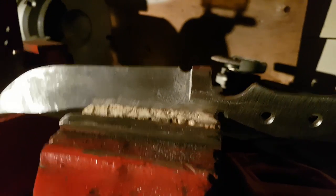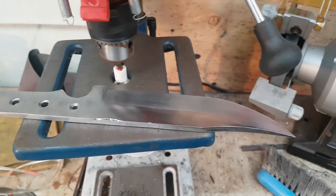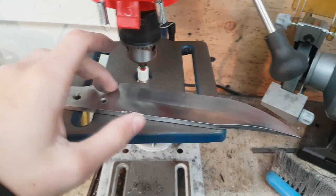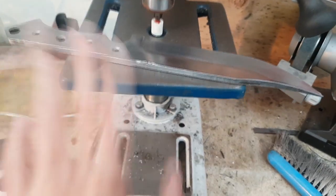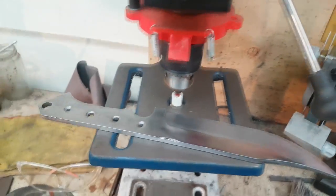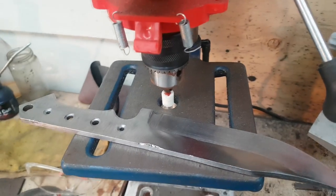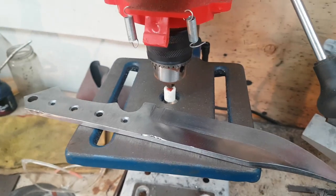You see this little indent — it goes right above the punch line, so that when the sharpening stone goes over the blade, you can get right to the end of the blade. If it wasn't there, the punch line would stop the stone. You don't have to add that, but it's really easy and I think it looks kind of nice. So now that I've got the bevels done, I'm going to sand all around the edges of the knife. I've raised the table on the drill press really high and put in this sanding bit — it's for wood, but I'm thinking it'll just take off a little bit of material.